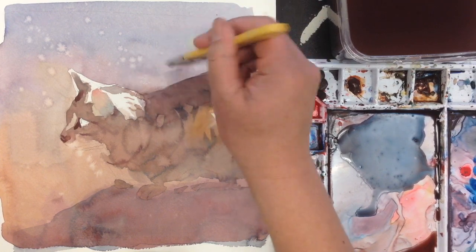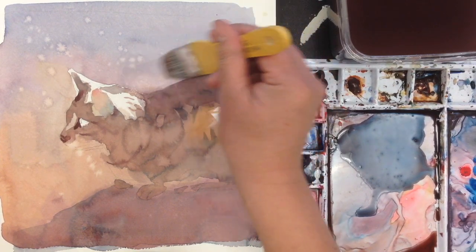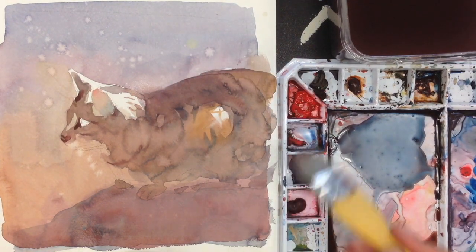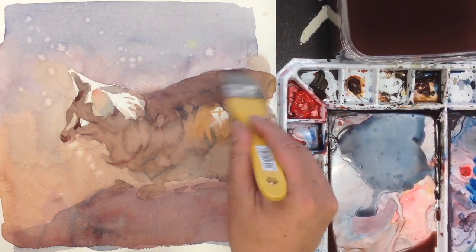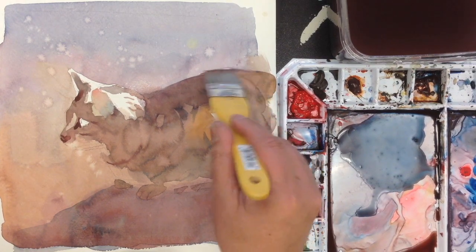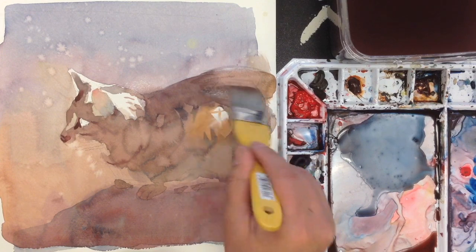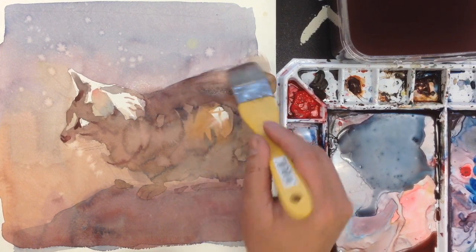Just blend the color to it. It's a very little effort you put into it and it's already fixed the problem. Over here, I want to have it softer on this side. Blend in the light from the outside over here.